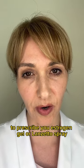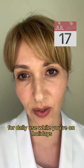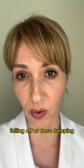You could always ask your doctor to prescribe you oestrogen gel or Lenzetto spray for daily use while you're on holiday, and then you won't have the worry of your patches falling off or dose dumping.